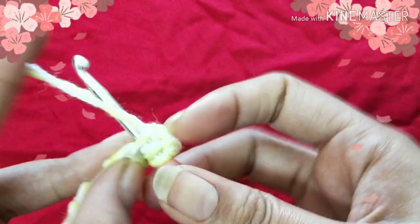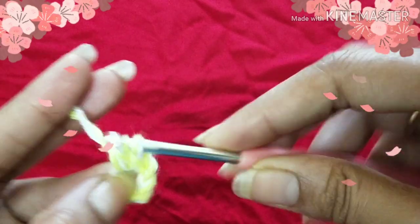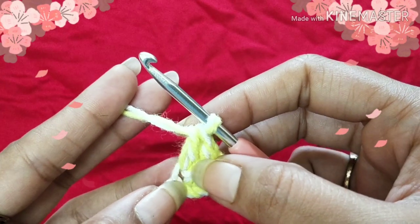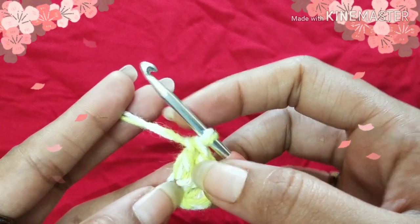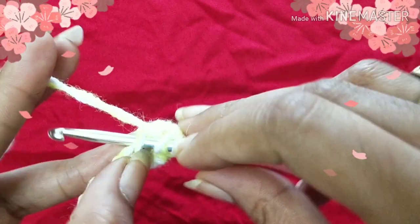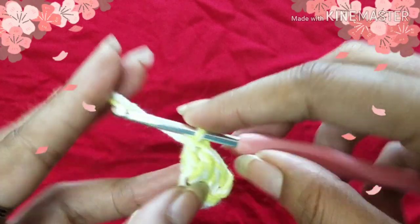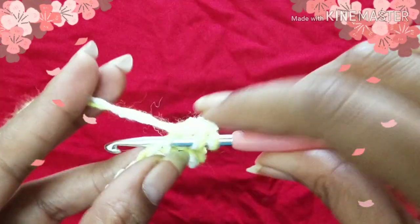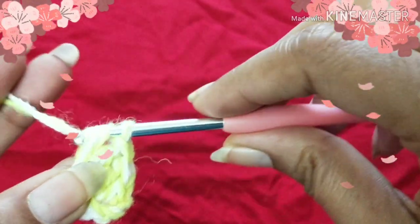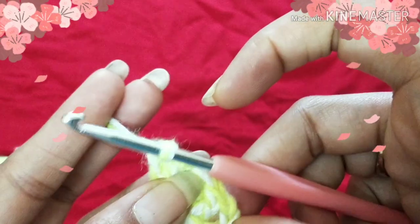Yarn over, insert your hook into the fifth chain stitch, yarn over again, pull out the hook and yarn together, yarn over, pull through two loops, yarn over again, pull through two loops. We need two more double crochet — yarn over, insert your hook into the same stitch and do a double crochet. We need one more: yarn over, insert your hook into the same chain stitch and do one more double crochet — so total four double crochet into the same chain stitch.